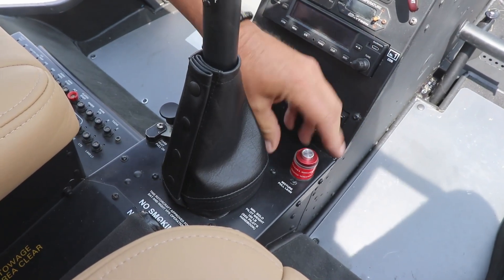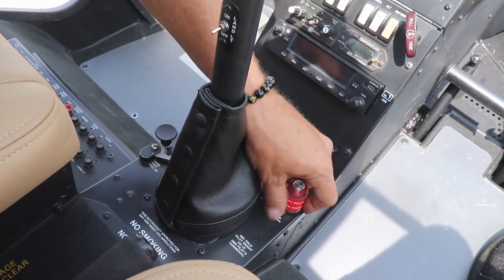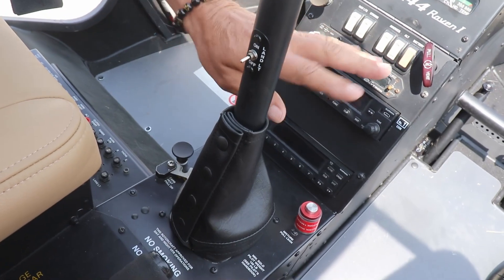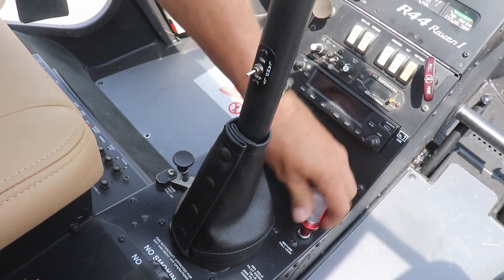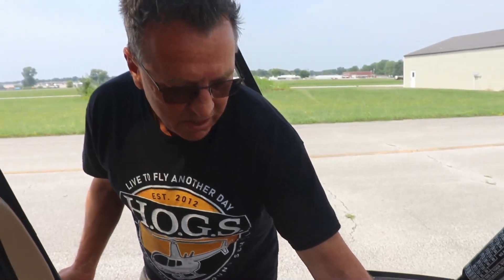It has a guard on it and they've started doing that to prevent you. You reach down there thinking you're going to pull carb heat, but somehow, some way, it still happens where people accidentally pull the mixture during flight when you're trying to pull carb heat, and then you kill the engine — not ready for an autorotation — and that could be a fatal accident.